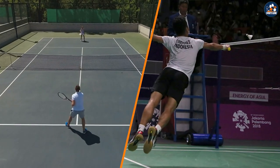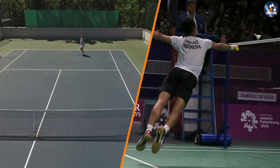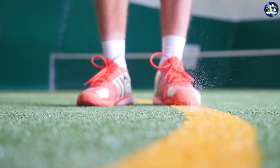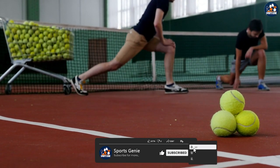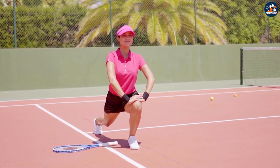Badminton shoes and tennis shoes have specific design features that cater to the unique demands of each sport. The court surface, shoe design, sole type, cushioning, weight, and breathability are all factors that influence which shoe is best for you. It's essential to choose the right shoe to optimize your performance and prevent injury on the court.